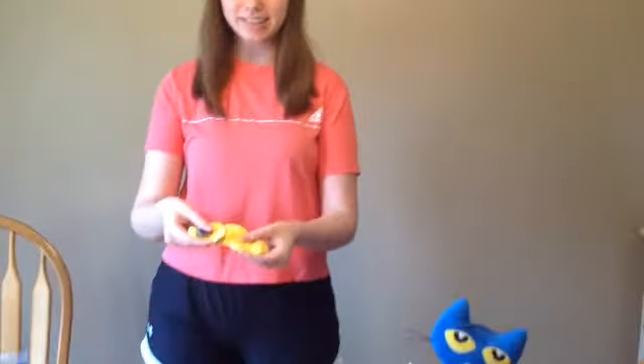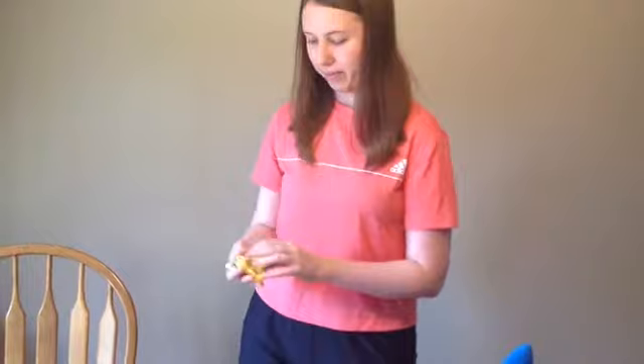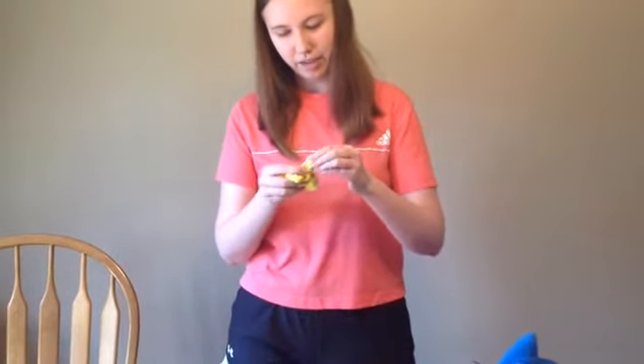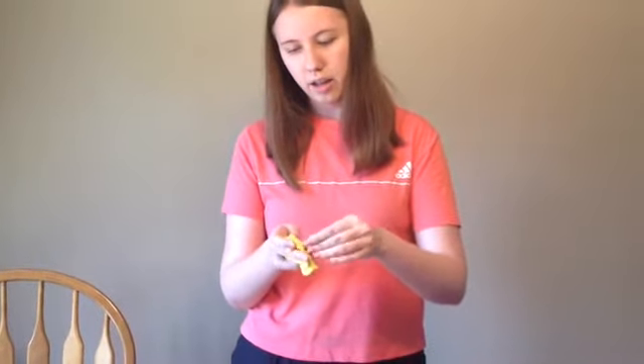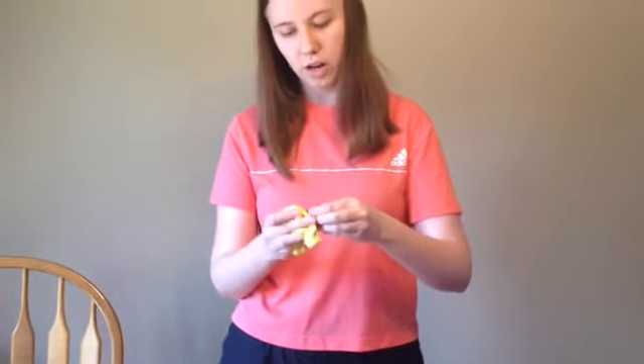Hi there boys and girls! I'm here with my friend Pete the Cat making slime today! I made a nice bright yellow slime with buttons in it! The yellow is to match Pete's coat, and the buttons are because Pete has buttons! Do you want to help me count the buttons and see what colors they are when I pull them out of the slime?